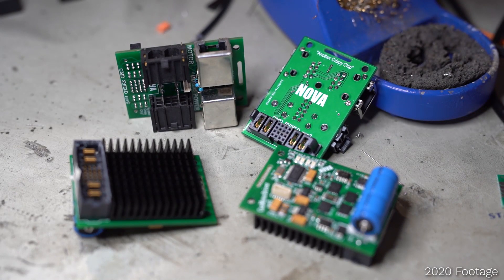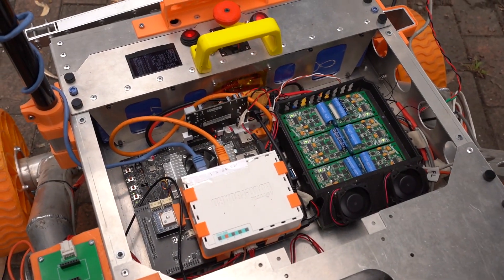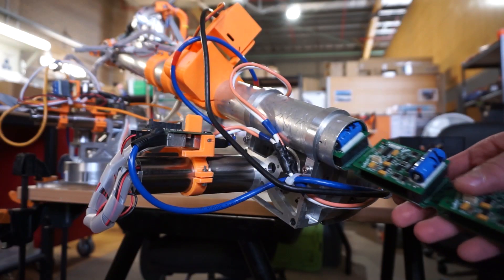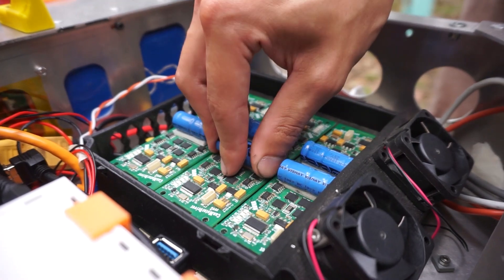We've designed and fabricated our own compact CAN bus motor drivers to operate the wheels and arm joints. Designed around the specifics of our drive and powertrains, they can also be rapidly replaced in case of failure.